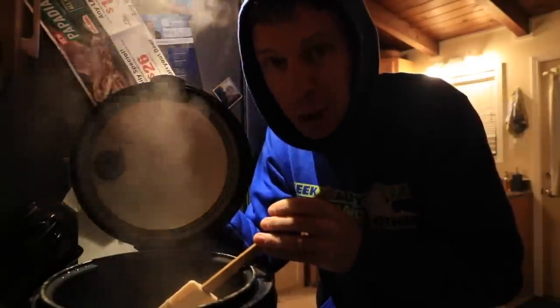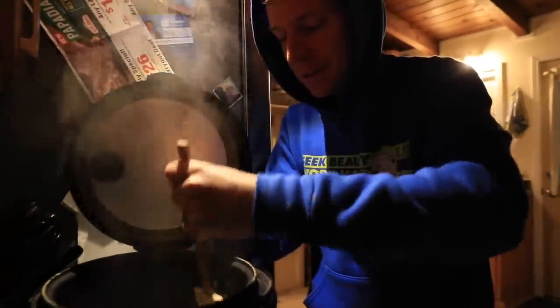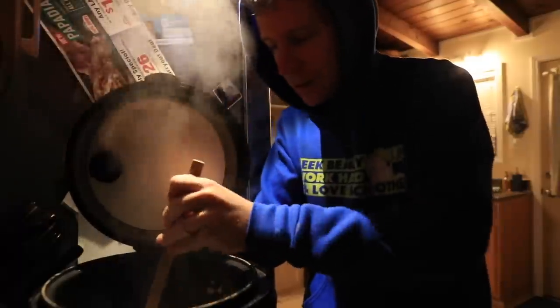First batch of oatmeal I've made in a long time. True love does all of this. That's just not my thing, but I'm trying to figure it out.